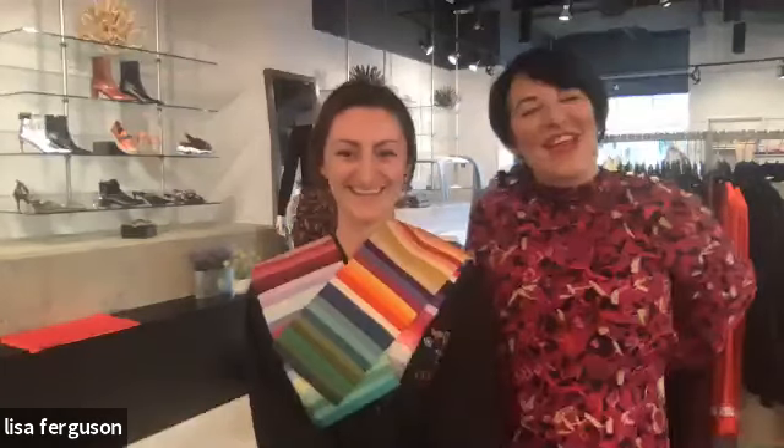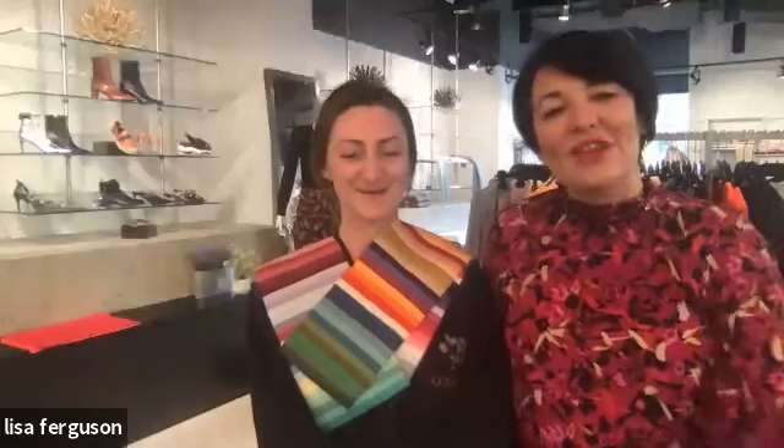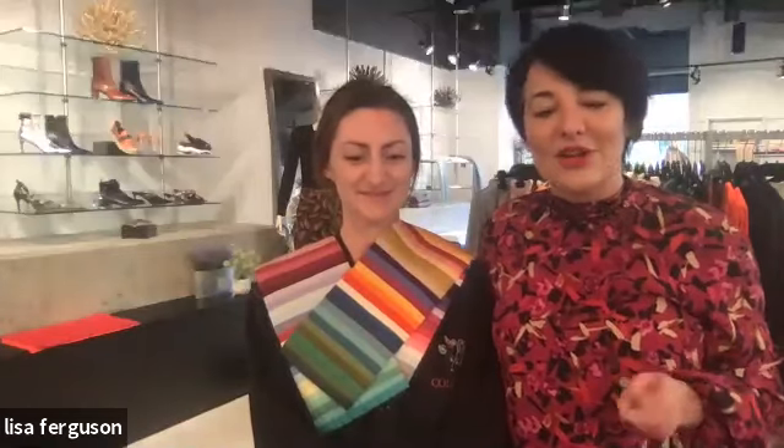Thank you very much for tuning in — this was my first webinar and it was very stressful! If you have any further questions, you can email me at lisa.f@hanger9.ca. Thank you for your time — stay safe and stay well.